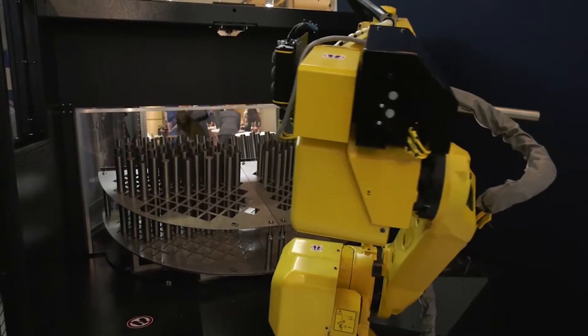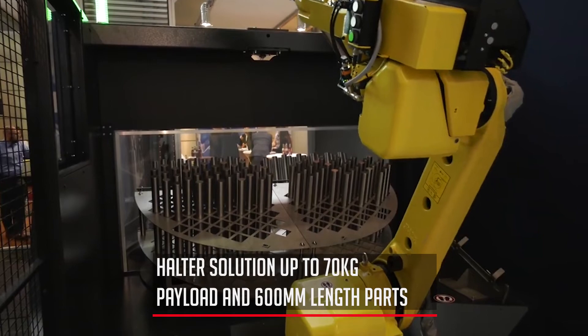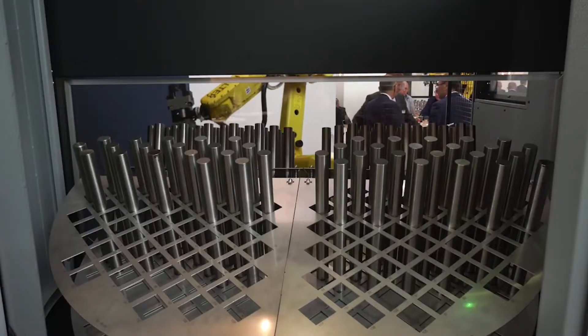This robot arm itself is up to 70 kilos. On this particular model here, in terms of bar length, standard is 300 millimetres, but up to 600 millimetre lengths of bar.